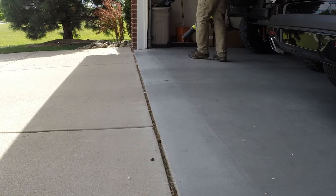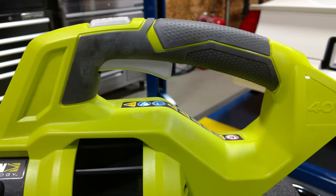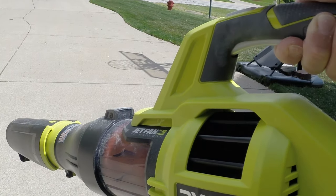The unit is powered by a brushed motor and it's controlled with a variable speed trigger that gives you about 0 to 60 percent of the power, and then you have a turbo button to take you to full 100 percent.